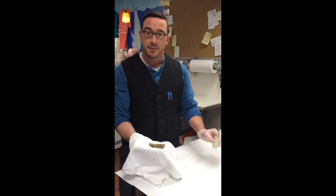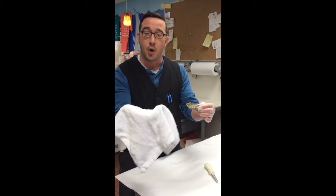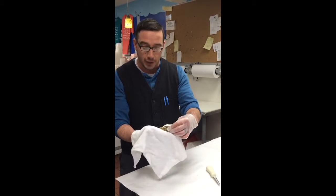So we have our three main things we need to shuck. We have an oyster knife, we have our oyster, and we have a towel to protect the hand holding the oyster.